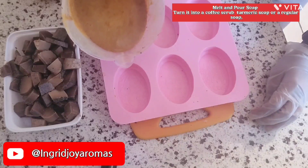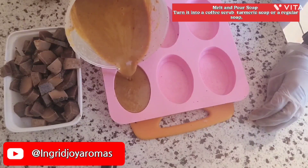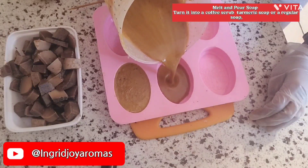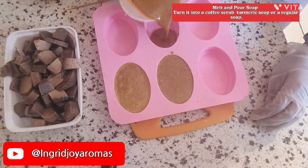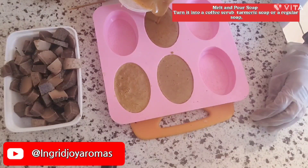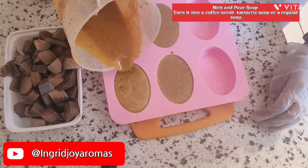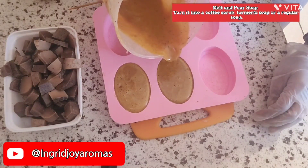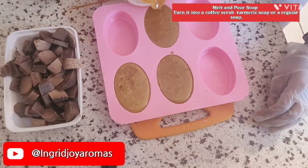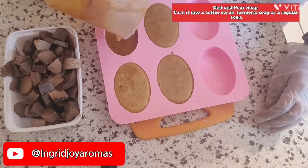Let's pour these out and see how much we get. We want to pour it out and fill up all the way to the top. I can see these ones are starting to firm already, so anything you're doing like pouring more, you have to do it fast. We have some leftover here and I can see a lot of turmeric settled on the bottom even though I gave it a good stir, but it's fine.